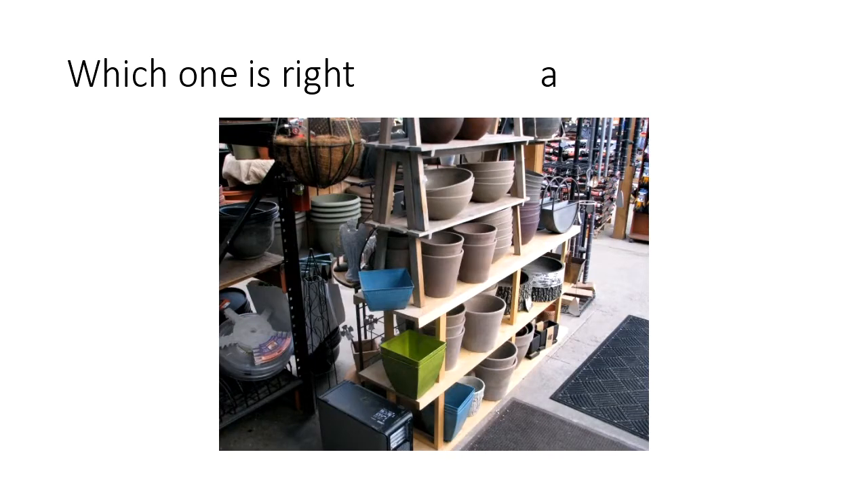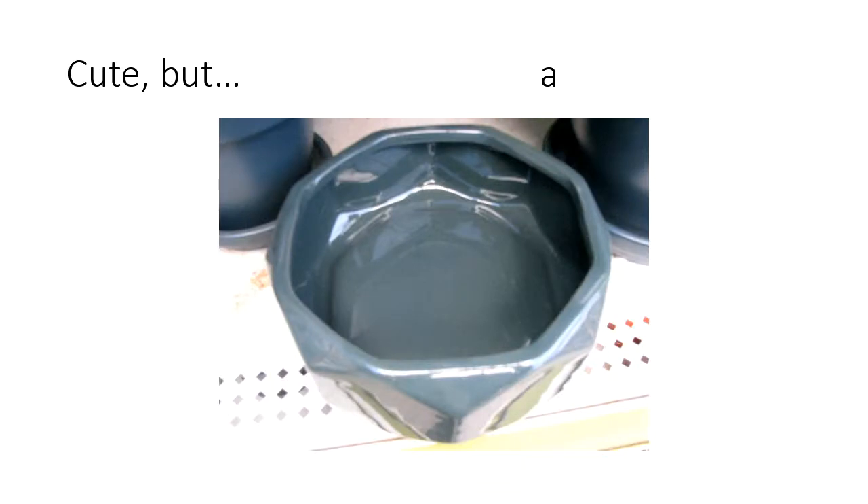I always tell people to go by how wide a pot is but also how deep it is. Your roots will go down more than an inch or two in a lot of your larger plants, and it's good to have a nice deep pot as well as a wide pot. Here's a cute little pot, but there's something wrong with it — there is no drainage. As you add water, you soon have a boggy, slimy mess inside that never really dries out.